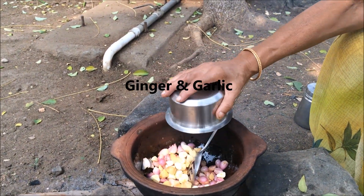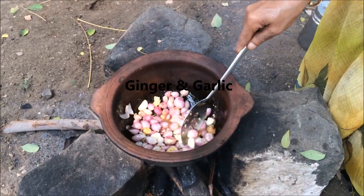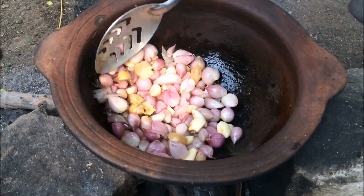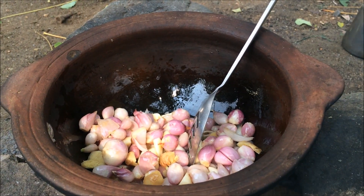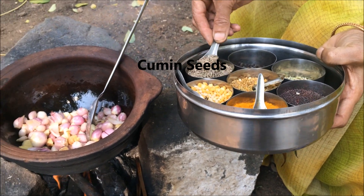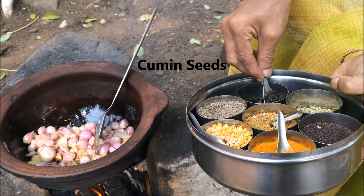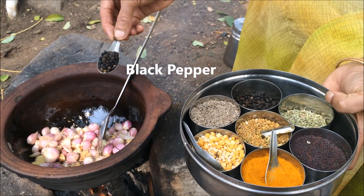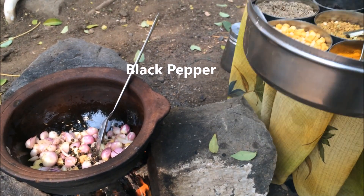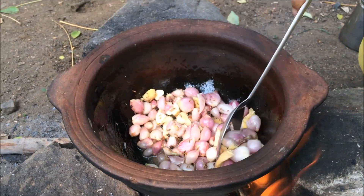Let's get started. The next step is to add the egg. It's a little bit better. And then it's going to be good. That's it. It's a little bit better. Let's go.